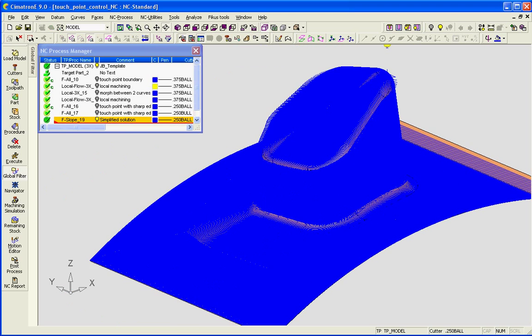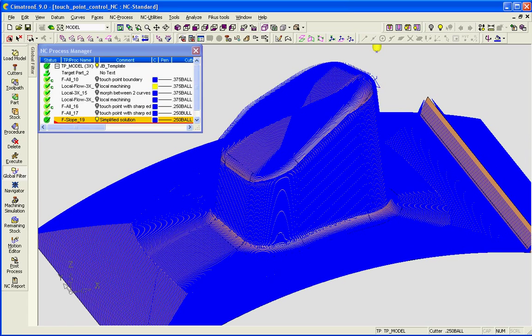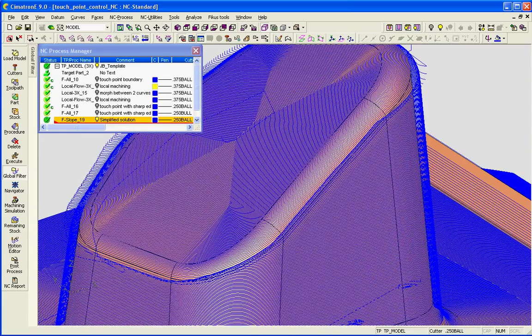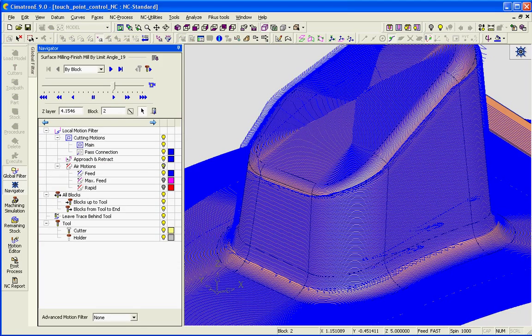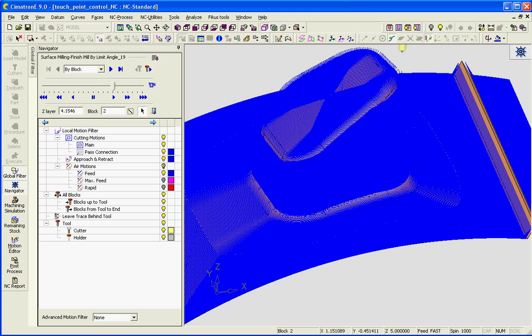Now of course I could have machined all of this with one strategy — surface milling by limit angle — but I wanted to show the amount of control that we can put on it if we're really going for the best case scenario surface finish. Surface milling by limit angle is one of our most popular procedures in Symmetron.